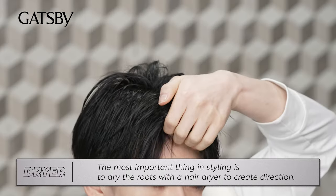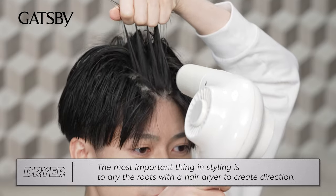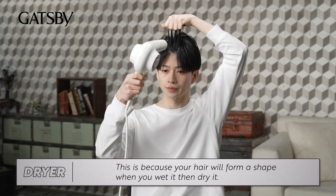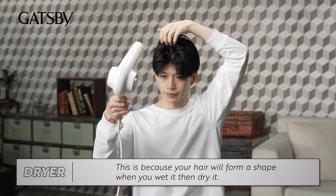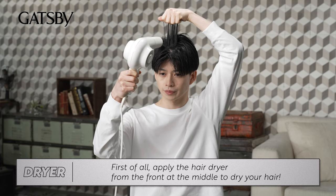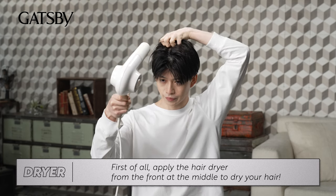The most important thing in styling is to dry the roots with a hair dryer to create direction. This is because your hair will form a shape when you wet it, then dry it. First of all, apply the hair dryer from the front at the middle to dry your hair.